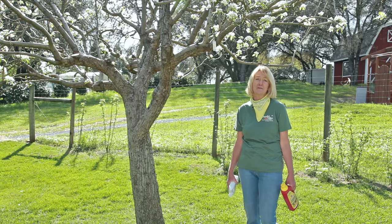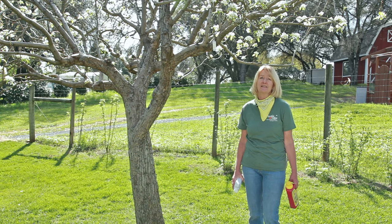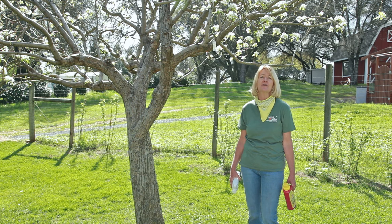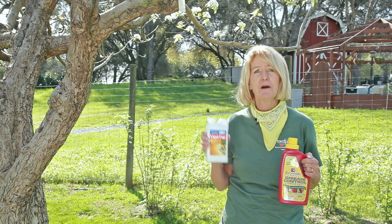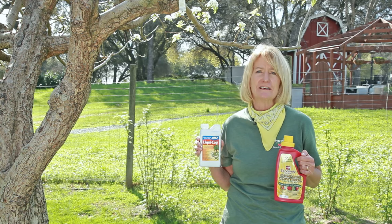We've had an awful lot of rain this spring, and when it rains on blossoms, that's a real issue for a lot of trees. It's the perfect opportunity for funguses and other diseases to enter into your fruit trees. April is a great month for you to do your research on products such as LiquiCop or Serenade. These products can control funguses and other diseases.